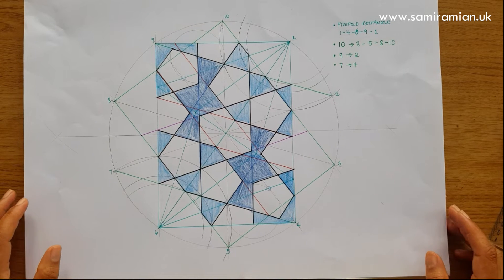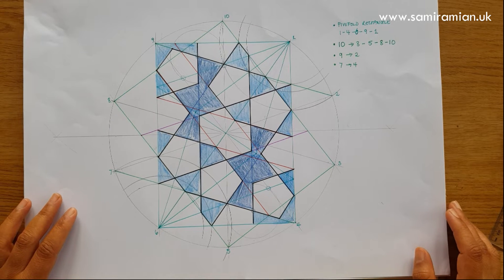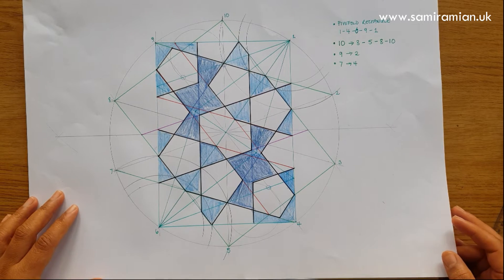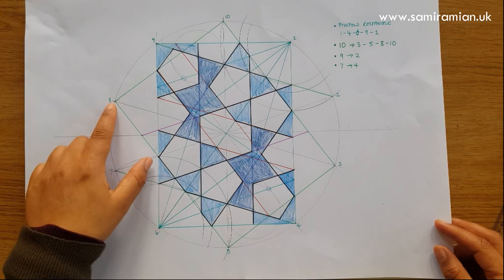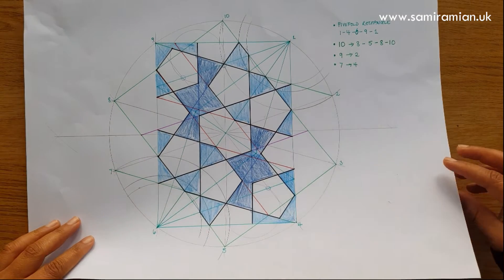Hi and welcome to this third Umm al-Giri pattern from the Firefold series on my website. You can also find a playlist on YouTube. It's getting more complicated so coloured pens are involved and a second compass — I'll explain that a little later.